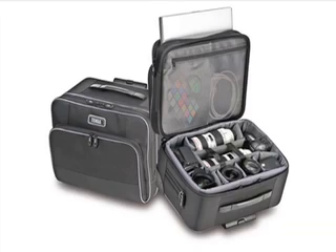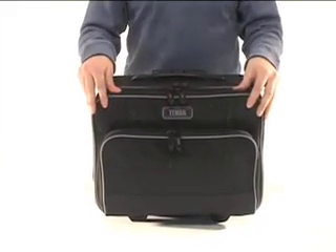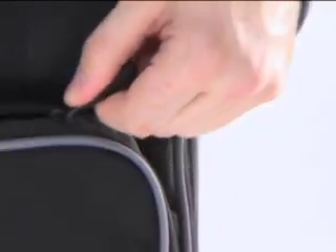Let's look at the Small Rody first. The outside of the Small Rody is wrapped in heavy-duty ballistic nylon, and all enclosures feature No. 10 YKK zippers, the strongest zippers available.